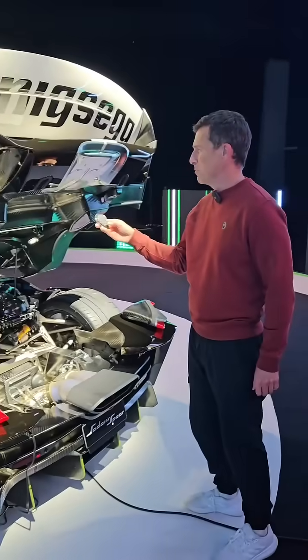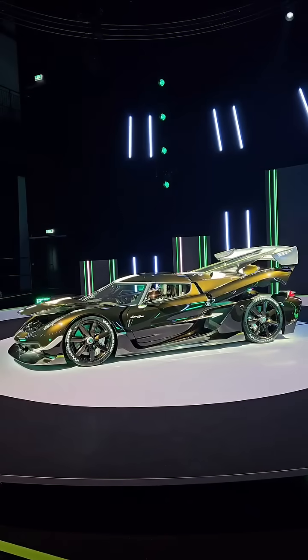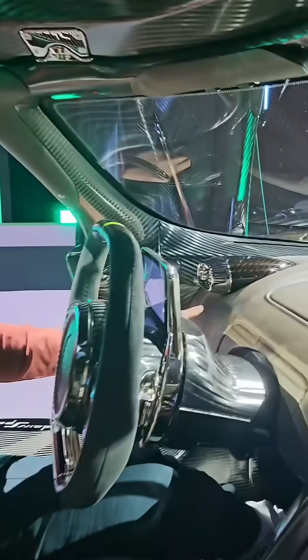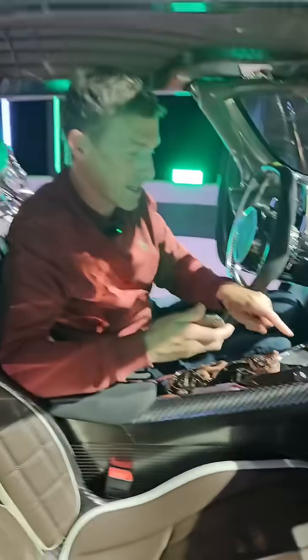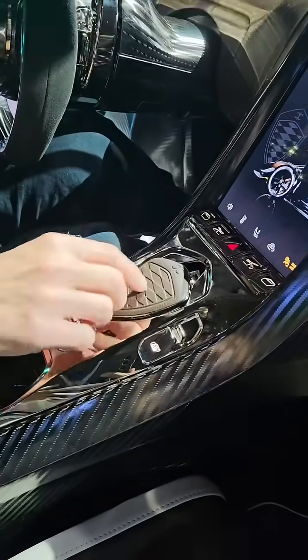Let's just shut it down again — double press the ghost button. Unlike the normal Jesko Attack, which has the key holder here on the dash, because the Sideres Speer doesn't have a gear lever there to help save weight, you have the space for it here. It holds it in magnetically.